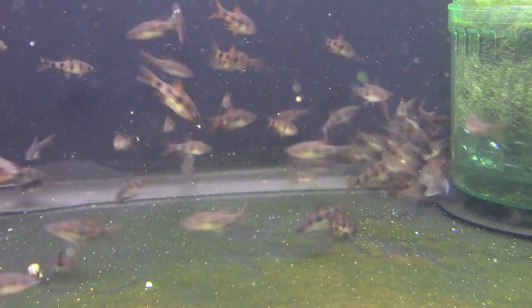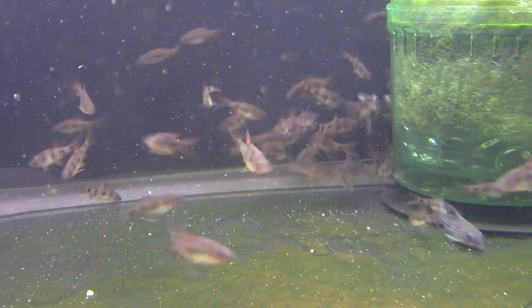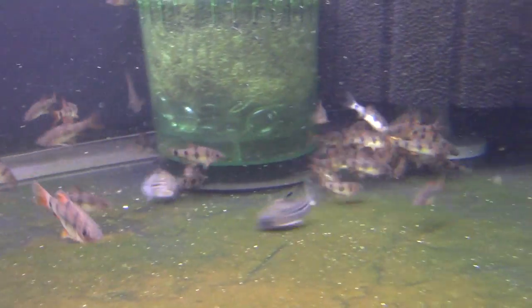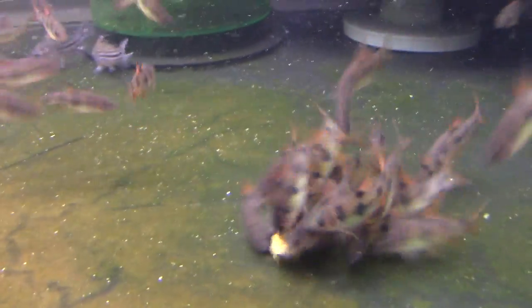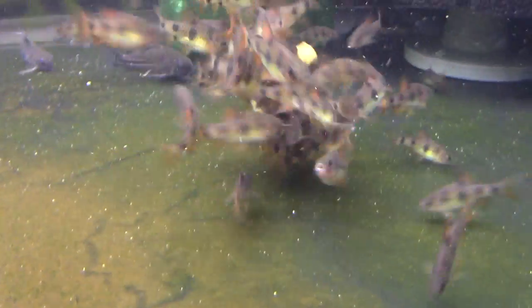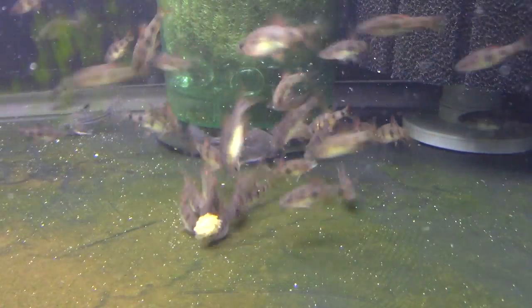And that's true for almost all barbs — Odessa barbs, tiger barbs, filament barbs, the Dacansoni species. Almost all barbs are fantastic. A lot of them are fairly peaceful. Clown barbs are a little aggressive, but a lot of barbs are quite peaceful. They're very boisterous and very quick. So that is what you have to keep in mind when planning your aquarium if you want barbs in it.